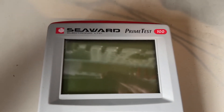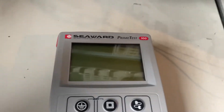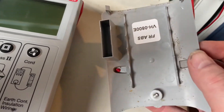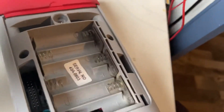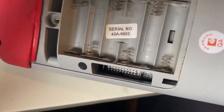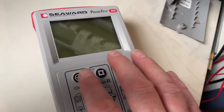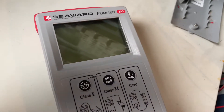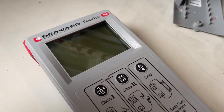Just had a repair — it's a Seaward Prime Test 100 PAT tester. It's got a strange fault. It looks like there has been some battery corrosion leakage inside it, and there seems to be some kind of residue inside there. The terminals on the back are looking particularly corroded. When you first power it up you get a full display flash up and then it disappears. With new batteries, trying to power it up using two buttons — nothing. I dropped it up to about 9.5 volts on the power supply, put it across the battery terminals, pressed two buttons — powers up, works. Anything below about 9.4 volts it will not power up.